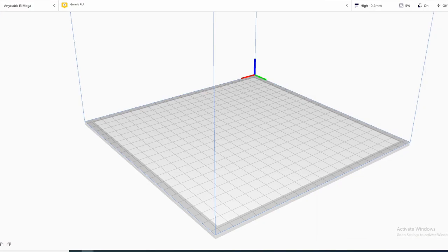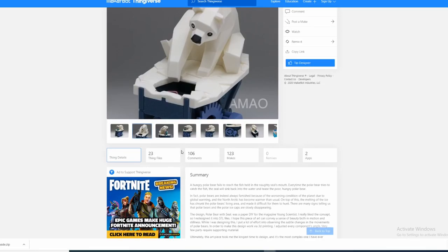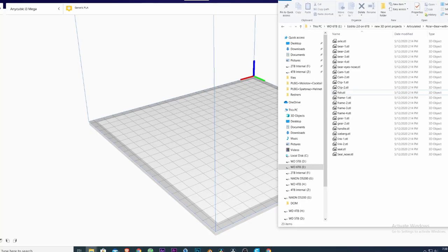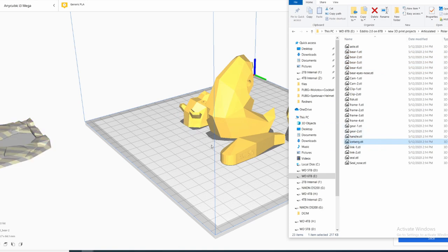Now that we have all of our files for our polar bear downloaded, we can come over here and start throwing them into Cura. Looking at the reference image, it's divided into a bunch of different colors, so I'm going to try to print everything more or less based on the reference and see how far I can get. Starting out, I know I want the polar bear to be white, so anything that says 'bear' I can drag in, and there's also this iceberg.